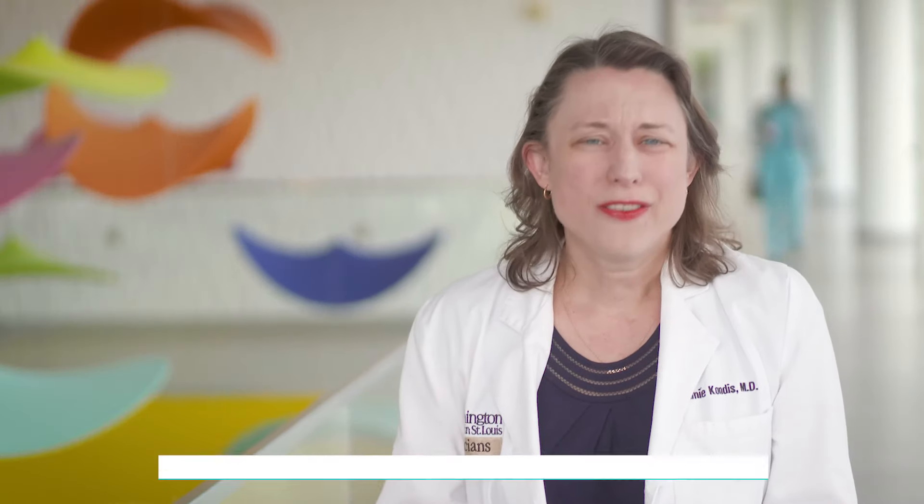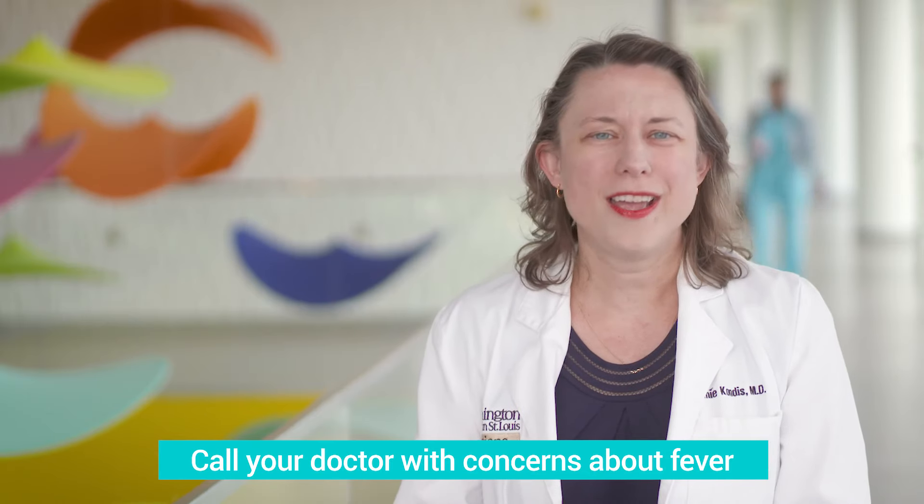So with any fever questions, always give your doctor a call if you're concerned, but it would be nice to have an accurate digital thermometer at home.